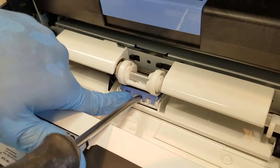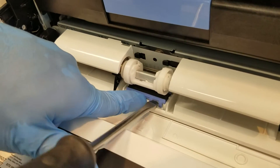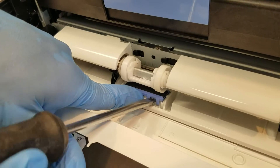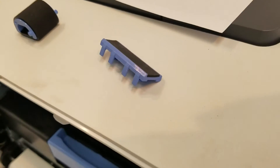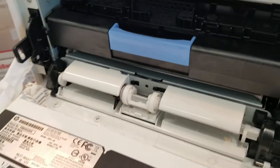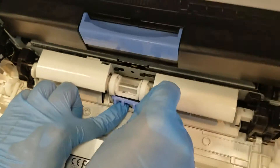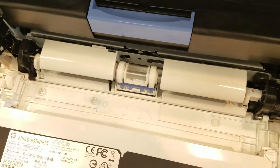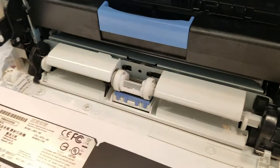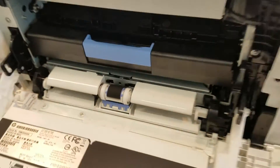Next, we're going to move down to the separation pad below. Just slip in a flathead screwdriver and pry it up out of its position, then reverse the process to reinstall.